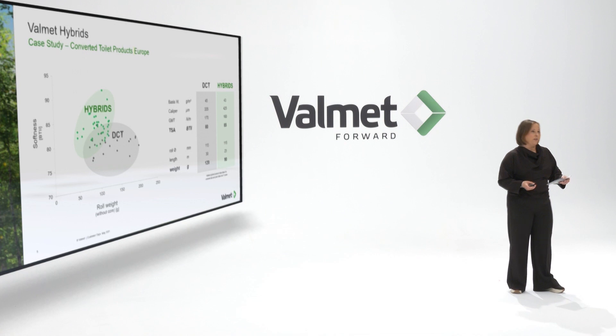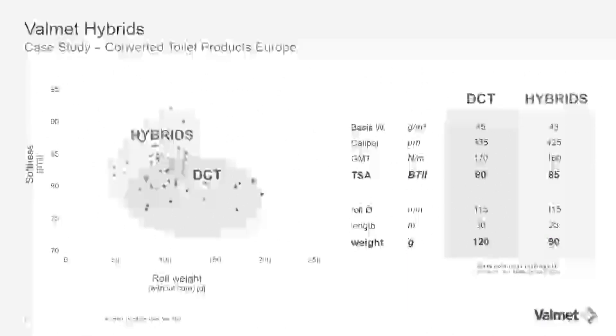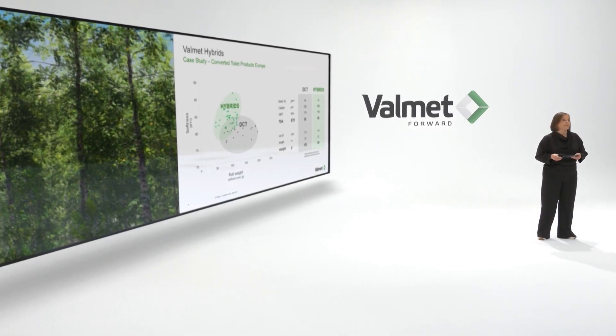Now let's look at sustainability in another way, comparing quality of the product with roll weight. For toilet paper from the European market, the diagram shows softness on the y-axis and roll weight on the x-axis — the grey area representing DCT and the green one representing the hybrid concept. Taking the average of these two areas and comparing at similar tensile strength, we see similar basis weight but quite a big difference in caliper, and five units higher smoothness. On the same roll diameter, comparing 130 versus 90 grams, that is over 25% fiber saving.